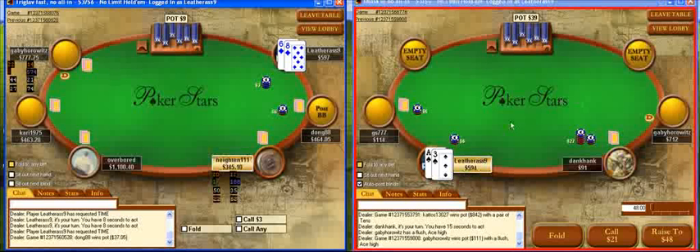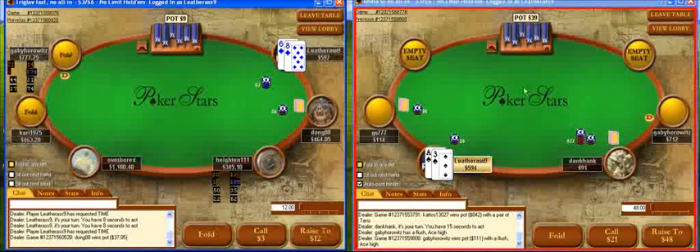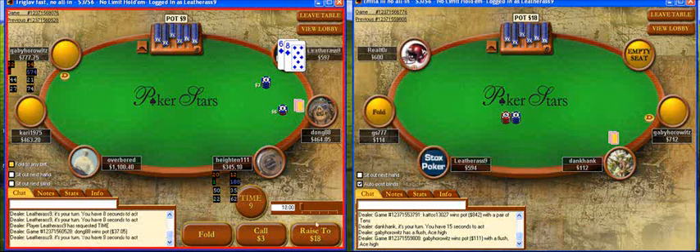Okay, so the ace-three here — this person raised, he's kind of short-stacked, and I definitely don't think I have any fold equity, so this is an easy fold. With six-eight suited I'm going to start off by making a raise.